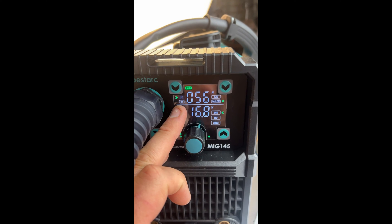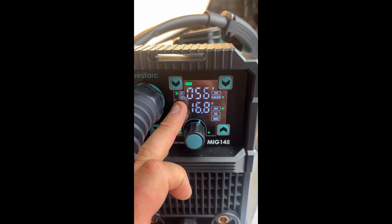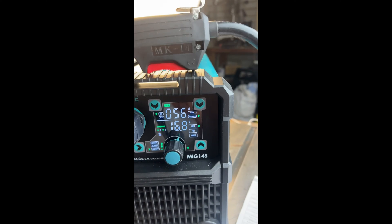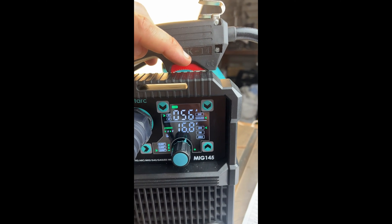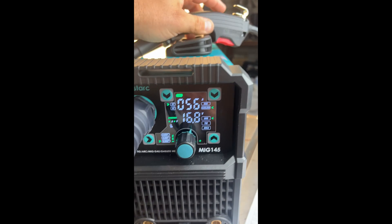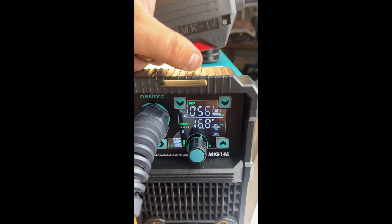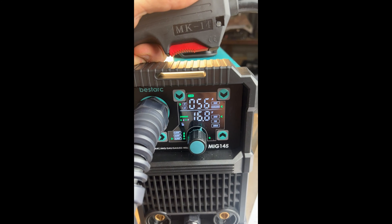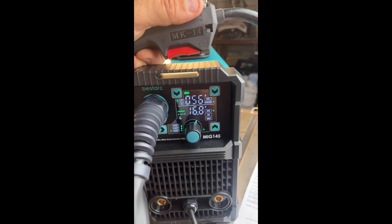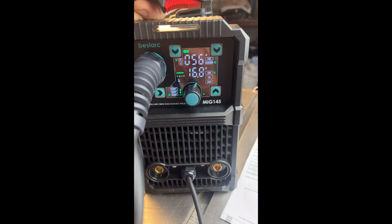This 2T and 4T function — I didn't know what it was until I did a little bit of research. Apparently the 2T function is: when you click on the trigger it starts, and when you let go of the trigger it stops. Pretty easy. The 4T function is: you click the trigger and you can let go and the machine continues to run, until you click the trigger one more time and then the weld terminates. Pretty nifty — I like it.